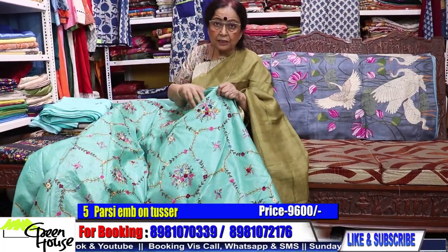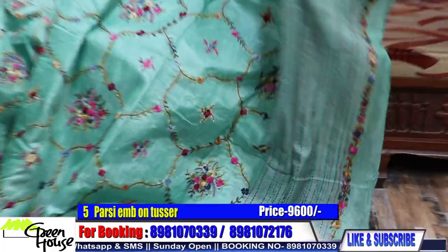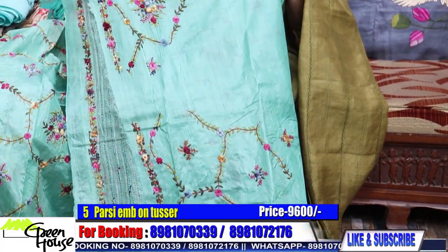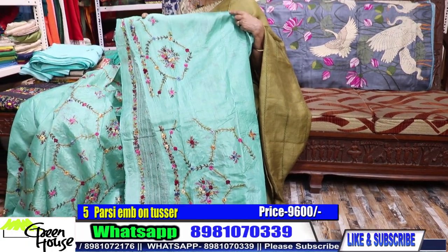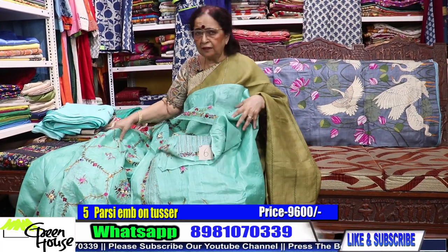This is gachi mixed with Korean silk. The achal part is here, and we have a running blouse piece which is also done up beautifully — these are for the sleeves. Grab it — 9,600 is a very comfortable price for this kind of embroidery.